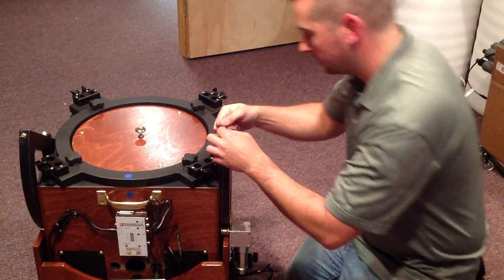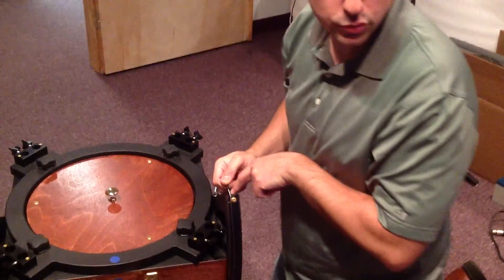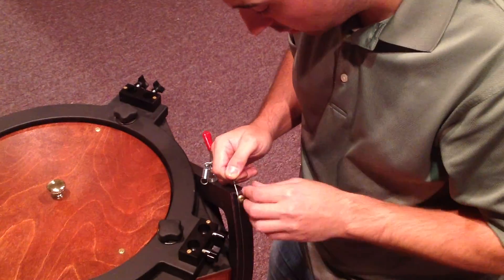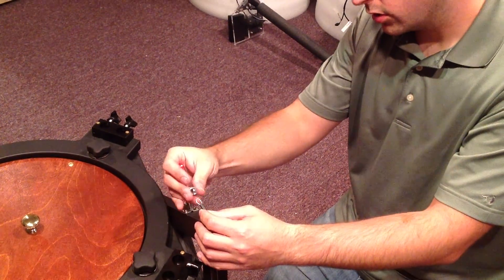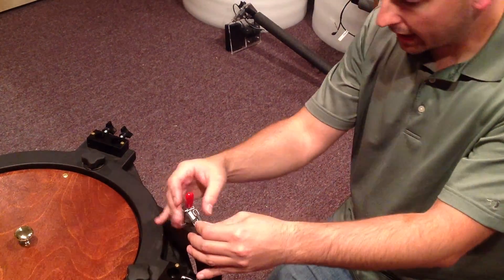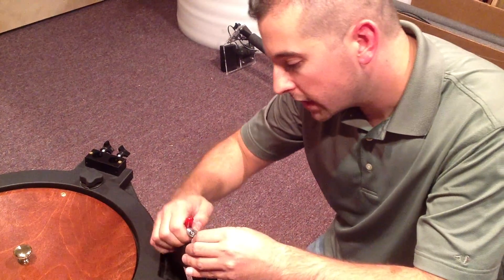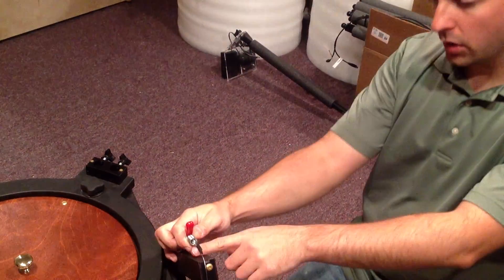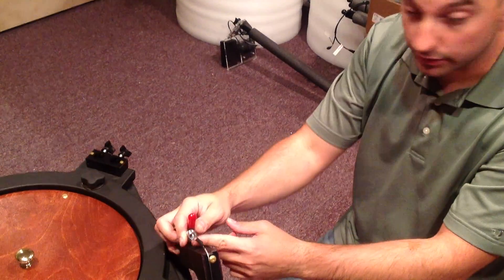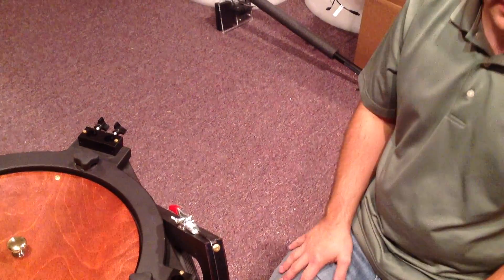Now we have this here. You'll see there are a couple grooves that have been channeled in here — you want the cable to ride in that groove. We have the spring here; just take the spring where the opening is and wrap it into the eyelet of the cable.